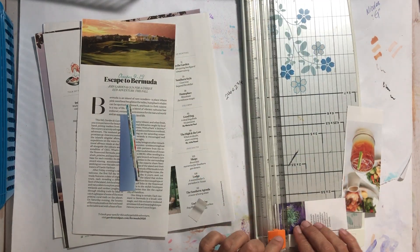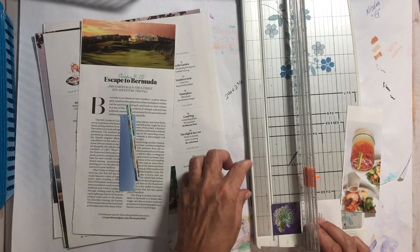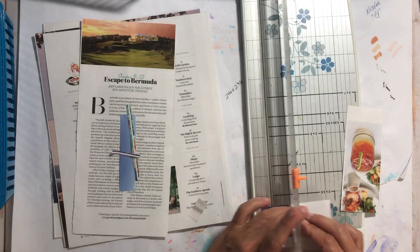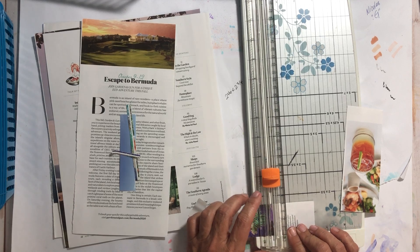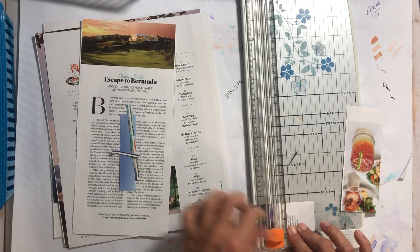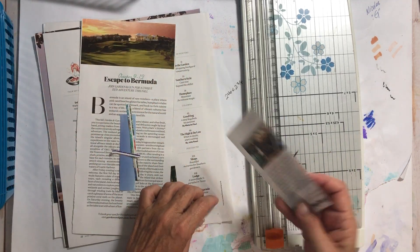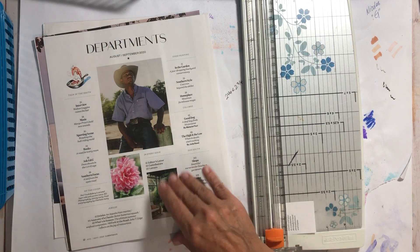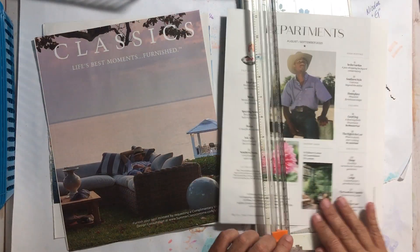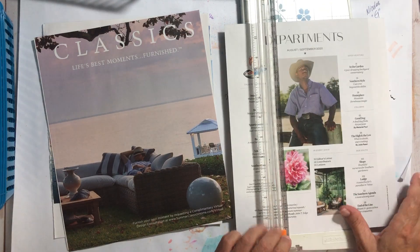Here's this dreaded lionfish. Those little dum-dum fish just ruining things. I wish they could find that one person who brought them over here. They're pretty cool to look at, but I don't want them in my ocean.